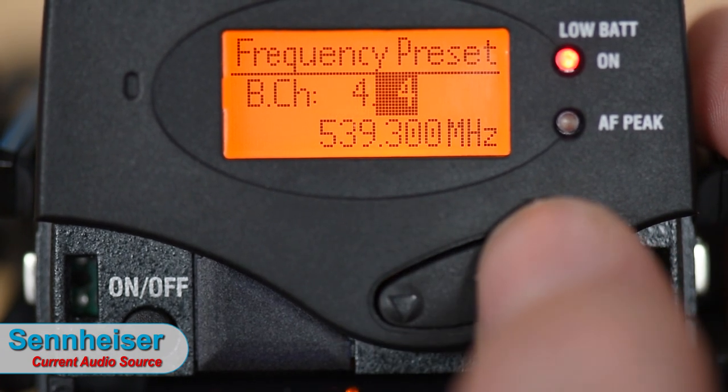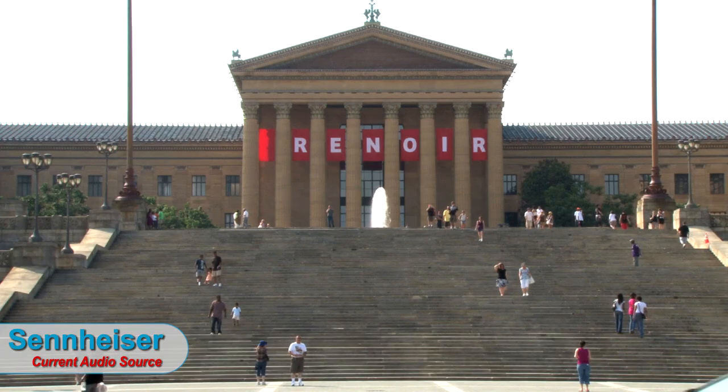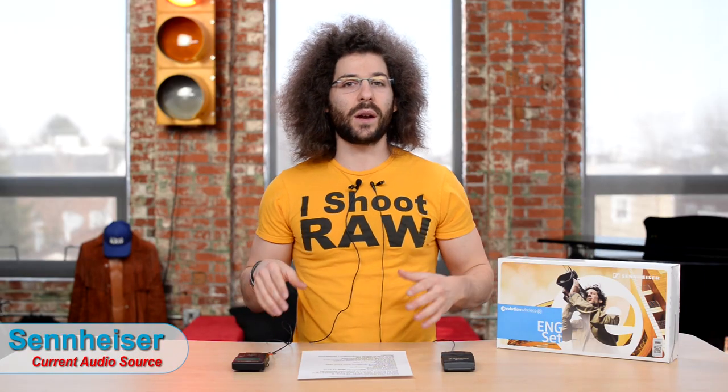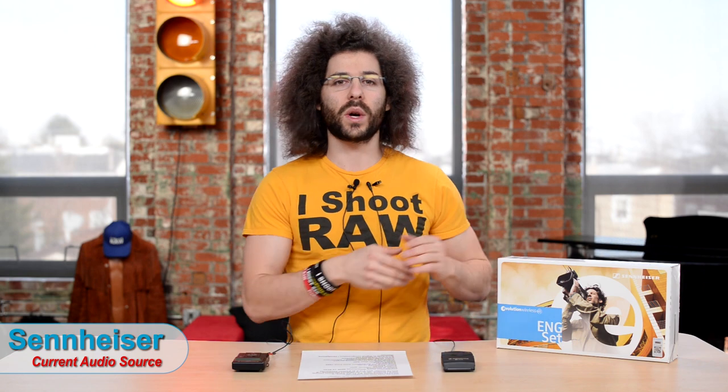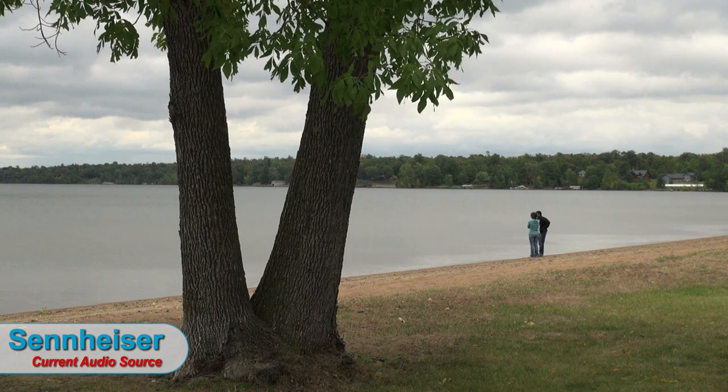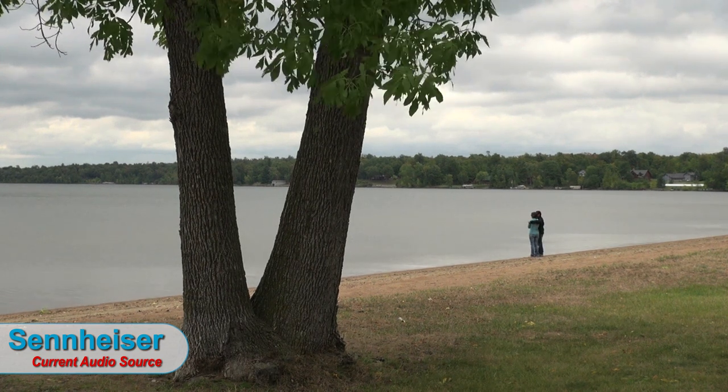In a city with lots of frequencies flying around, the Sennheiser's easy setup button makes finding a clean frequency much easier so you don't get interference. I've had interference with Sony packs at the Philadelphia Art Museum — where Rocky ran up the steps — and it was harder to switch frequencies manually. That's probably why Sony updated their newer model to do something similar. In terms of range, they say you can get 100 meters — about 300 feet, or roughly a football field plus an end zone.